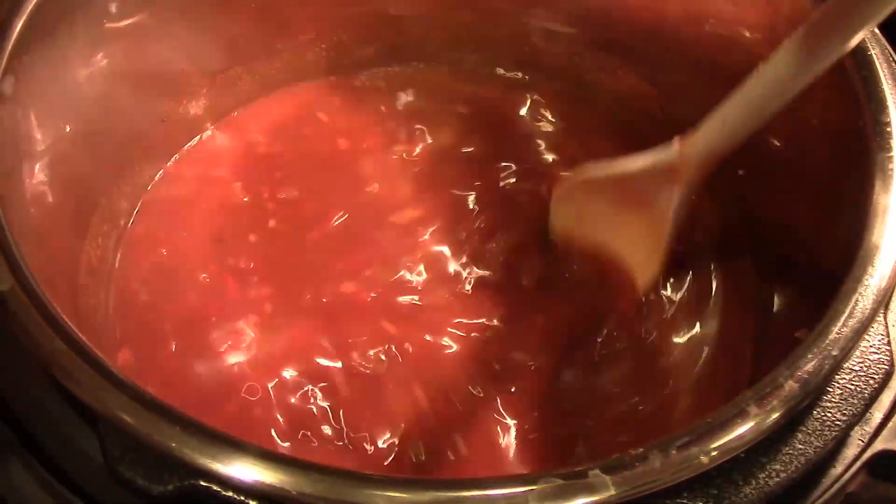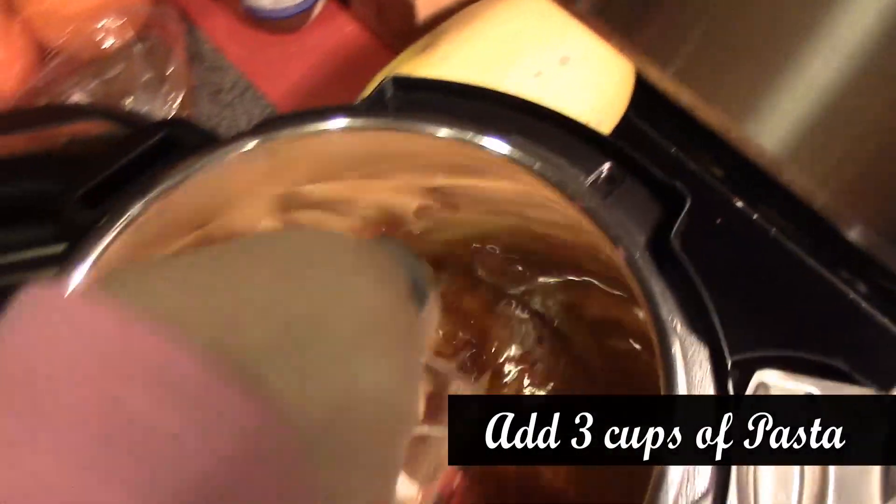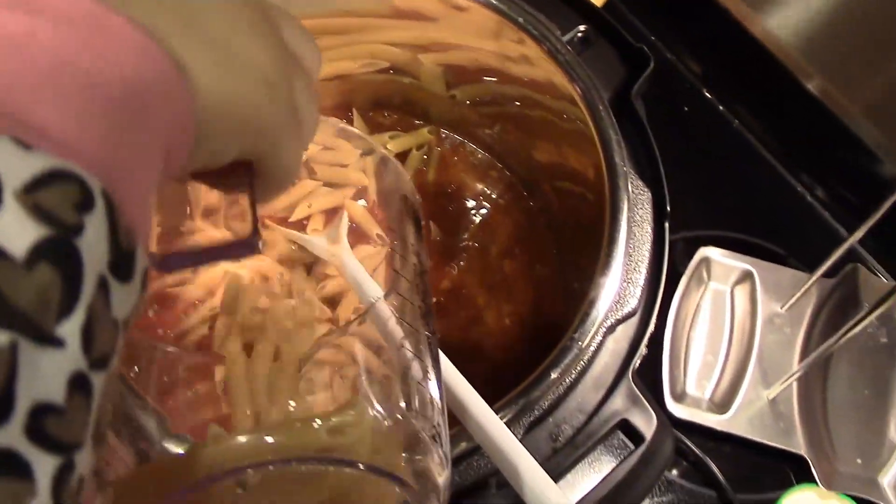Now we are going to add in our pasta. We are adding in three cups of pasta. Good job. So I've added in the chicken, and we're going to stir it around a little bit. We're going to put on the lid.